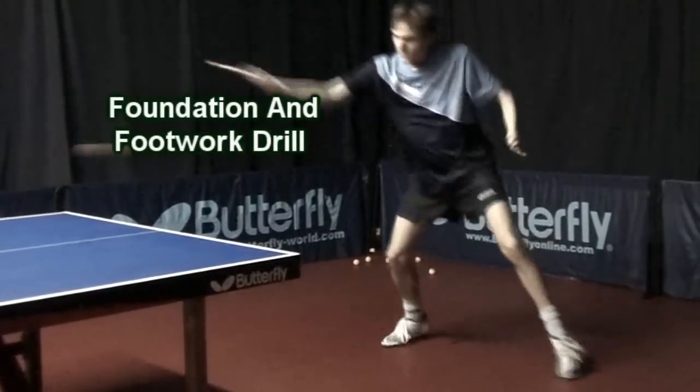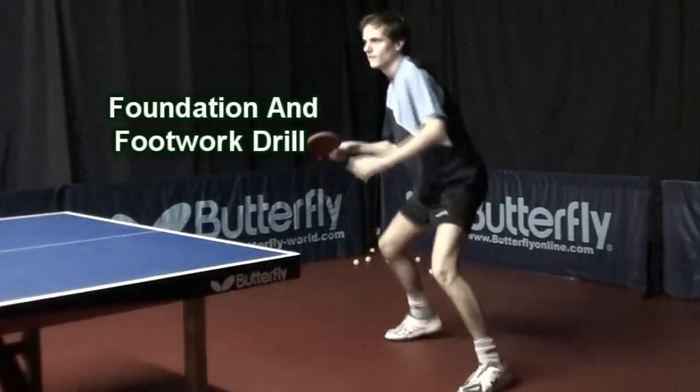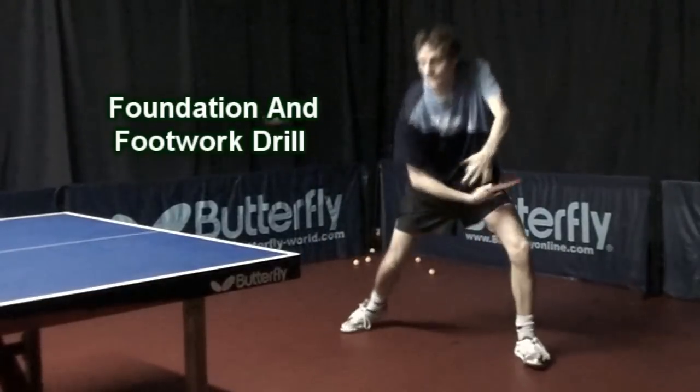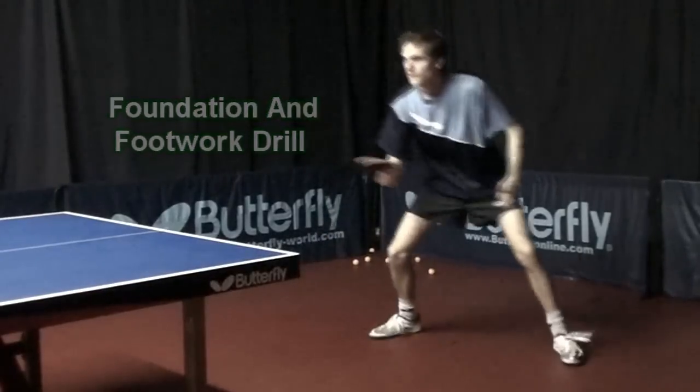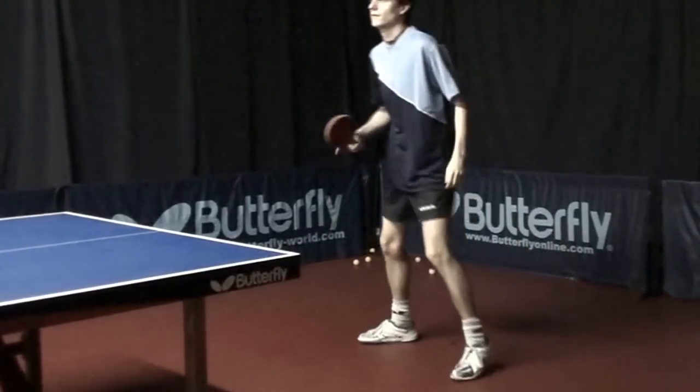The following exercise is a combination of foundation and footwork drill. I will forehand counter loop until the ball comes to my backhand, then try to counter loop on the backhand as well.